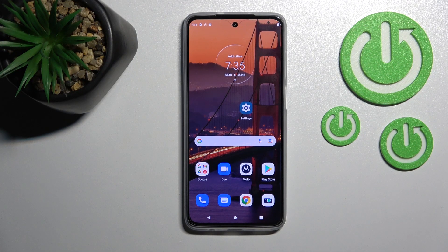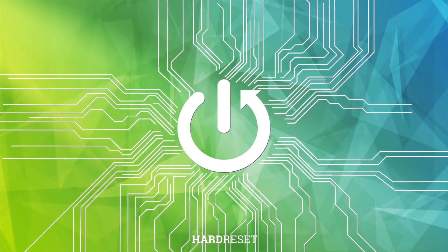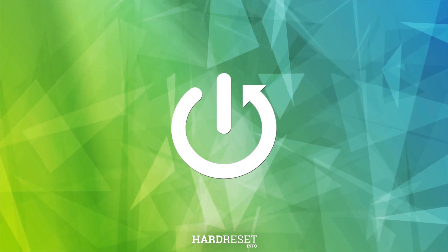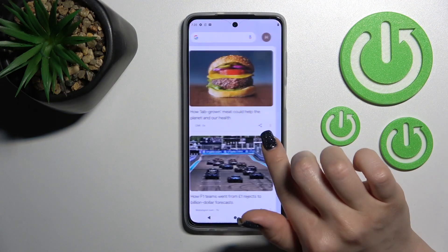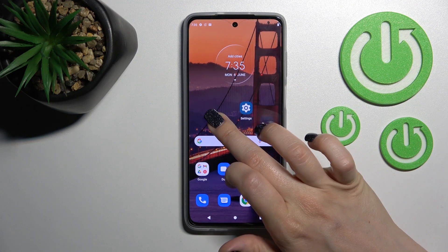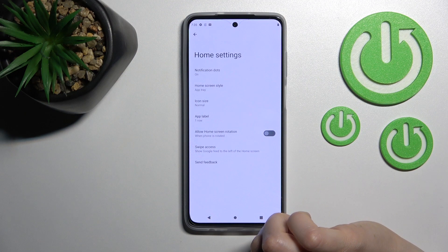Welcome. This is the Motorola Moto G52 and I'll show you how to enable or disable Google Discover on this device. First, let's check — we can see that Google Discover is currently activated. If you want to turn it off, hold your device screen for a while and tap Home Settings.